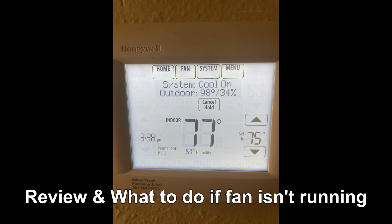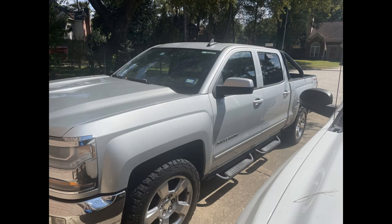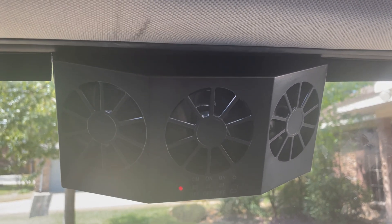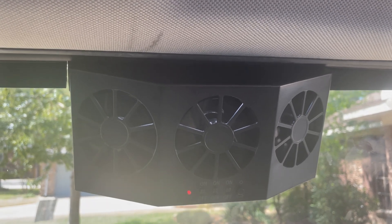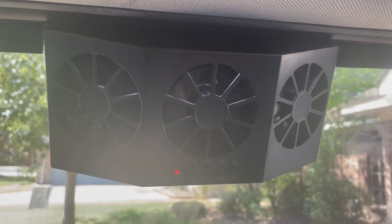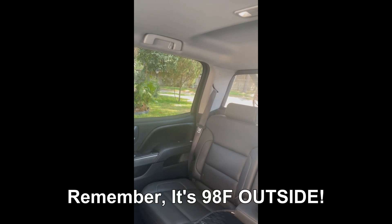G'day, just showing you — it's 98 degrees outside — so let's have a look at how well the fan works. Here's my truck; if you look at the back window you can see I have the fan in the position of the rear driver's side window. It's in full sunlight, so you can hear the fan running there, and yeah, it's running pretty well. We'll see what the temperature is in here.